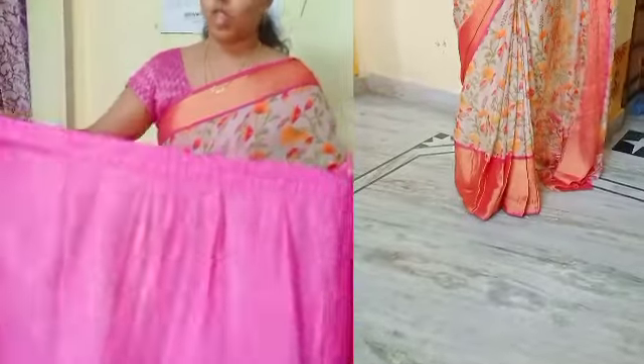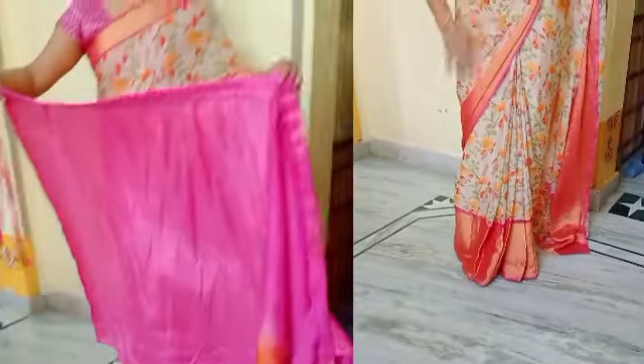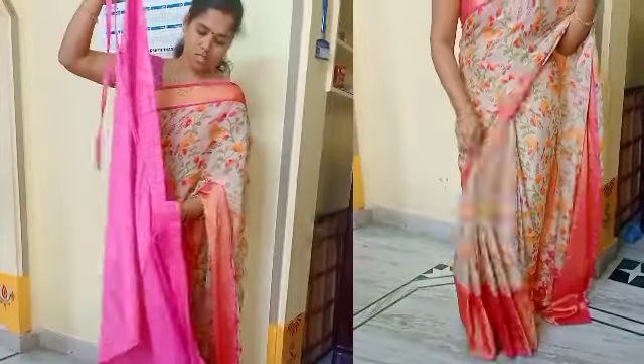Hi friends, welcome back to my channel, Lucky Saoji. I am very excited to see you today.